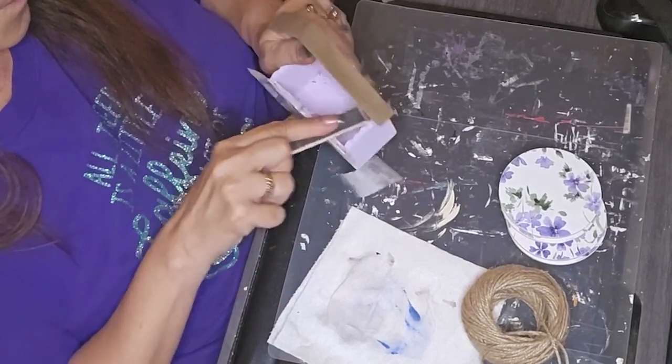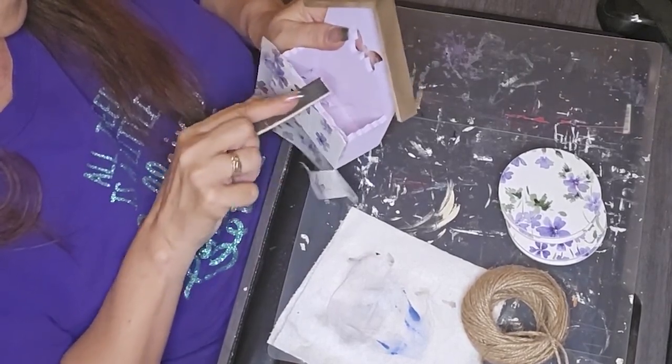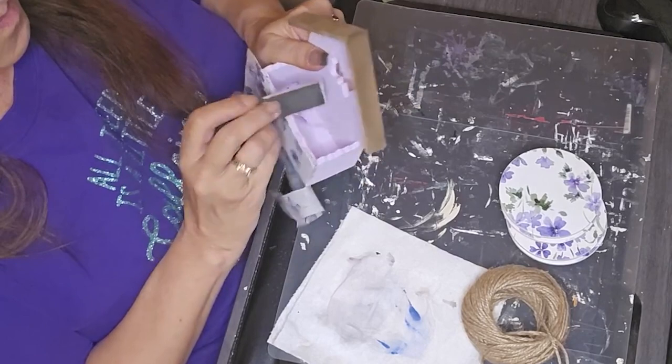I've got a couple more of these little boxes that I'm going to have to figure out some cute ideas for.